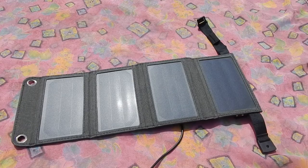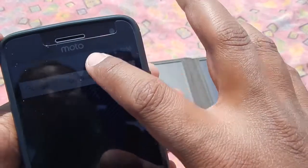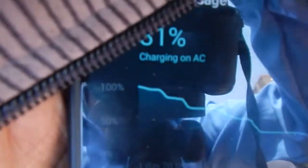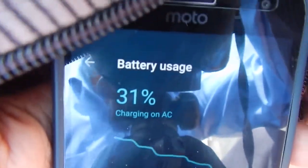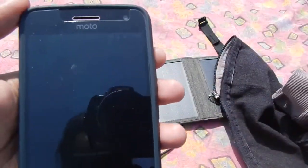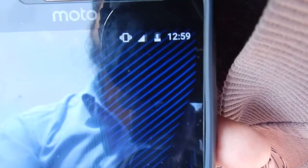Here I've got the Soaoki 7 watt solar charger under bright sunlight with no clouds today. I've connected it to my Moto G5 Plus. The phone currently has about 31 percent charge and the time is 12:59 — let's call it 1 p.m. Let's see how much charge we can get on the Moto G5 Plus using the Soaoki 7 watt solar charger.